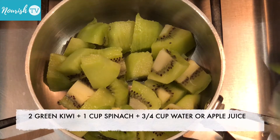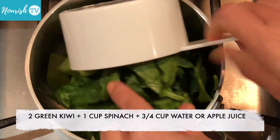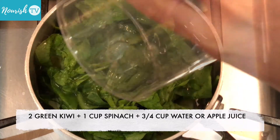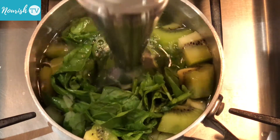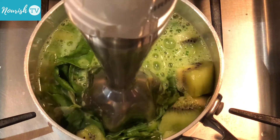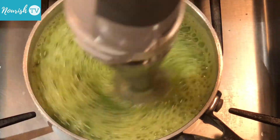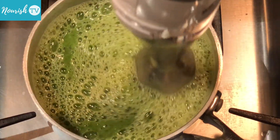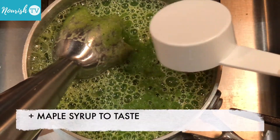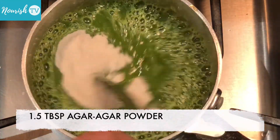To make green-colored gummy bears, blend 2 medium-sized green kiwi fruits, 1 cup of spinach leaves, with three-quarter cup of water or juice from apples, plus some maple syrup to taste. Then cook with 1 and a half tablespoons of agar powder.